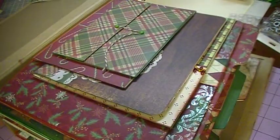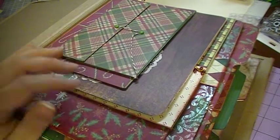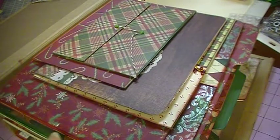What I did, like I said in the previous video, is I didn't want to cover up the pretty paper, so I made places inside of the nice paper with just plain paper to add photos. So here we go.